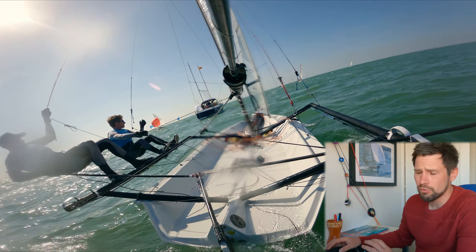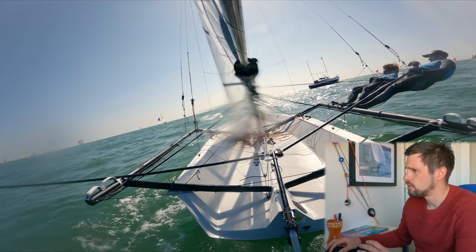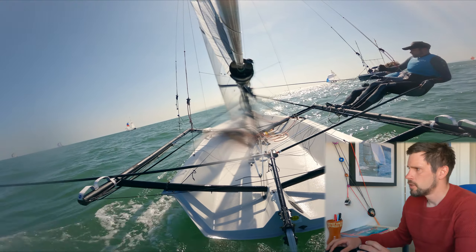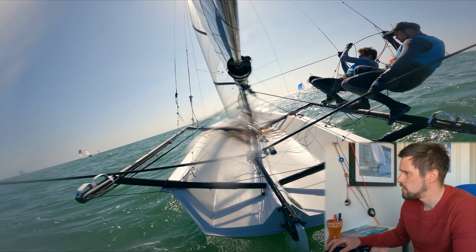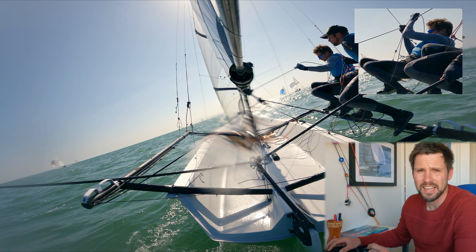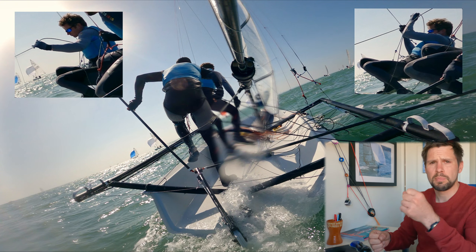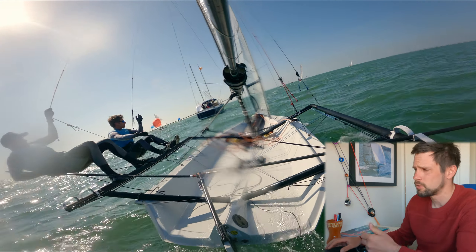The root of this problem in skiff sailing is where you swap hands behind your back and getting the right amount of ease in the sheet. Normally the crew does like two or three swaps of the hand in a tack. Every time you swap hands you risk dropping the sheet, but you also risk picking the sheet up in a different place and therefore not having the right amount of ease.